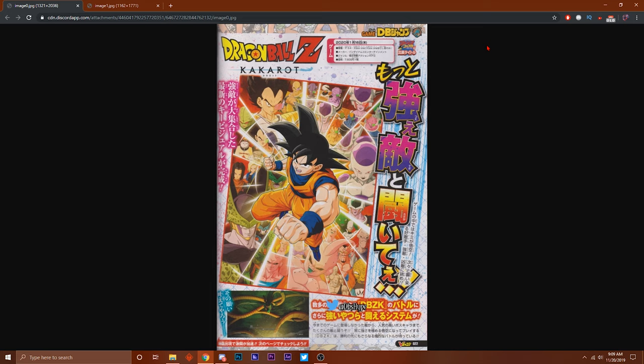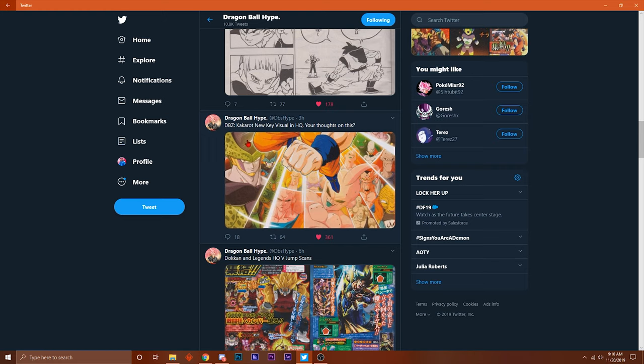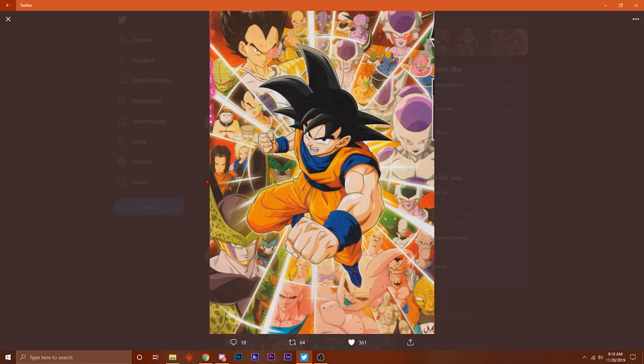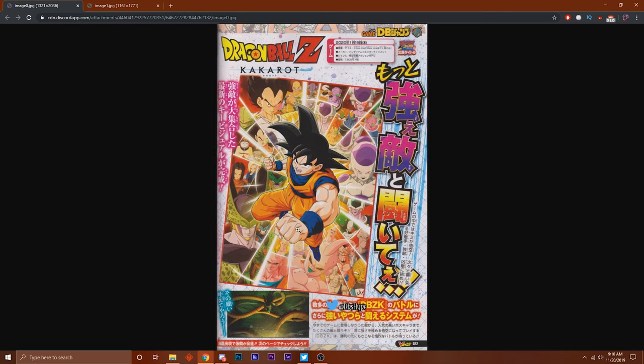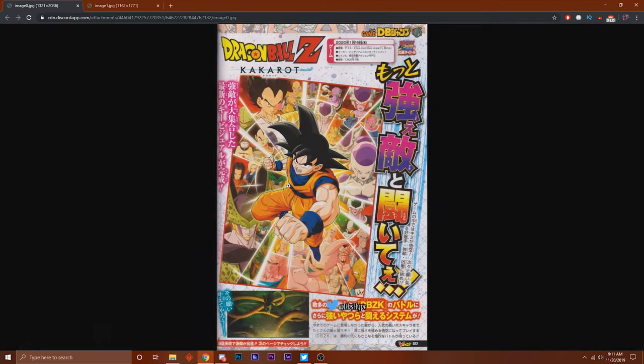Without further ado, let's get into it. This scan here is supposedly the new Dragon Ball Z Kakarot cover art - the game cover. It says 'Dragon Ball Z Kakarot new key visual in HQ - your thoughts.' I'm honestly assuming this is the cover art for the game, the new cover art, because I know a lot of people had complaints about the basic cover art. I might be wrong, but I think this is probably like the ultimate edition or something like that.